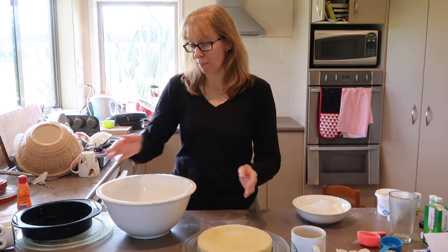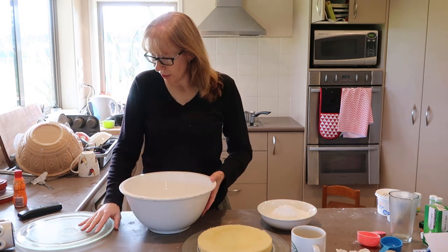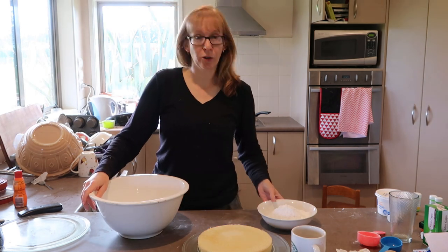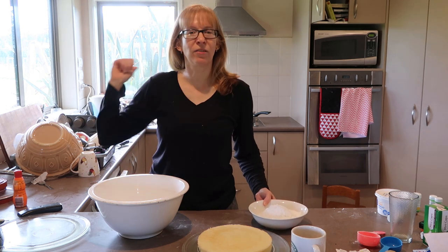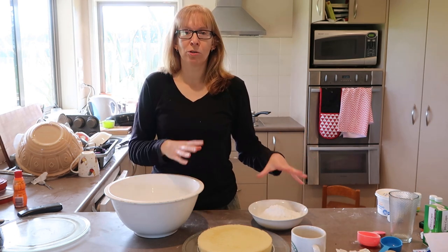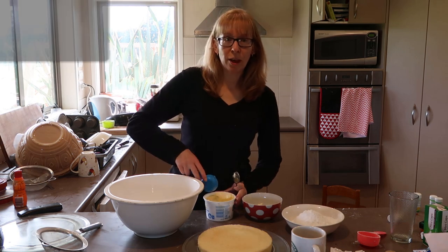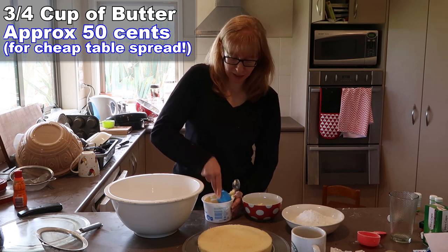I'm going to do this buttercream right this time. The buttercream recipe calls for one cup of butter and three cups of icing sugar. However, I measured my icing sugar and I haven't got quite enough — I haven't got time to go to the shop because I've got pet day at school today. So I'm going with almost two cups of icing sugar and about three quarters of a cup of butter, softened slightly.